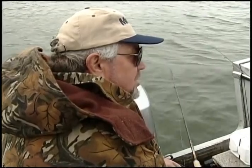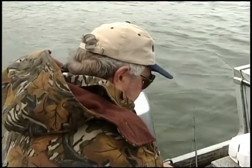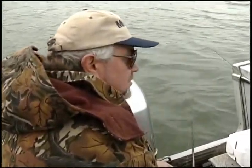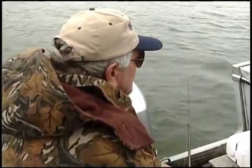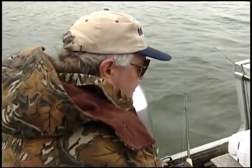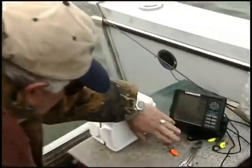With this type of jig, I want to flutter it, so I'm getting a little snap action and working it along the bottom. It's kind of a flat bottom right here at the moment, and then that will change as we go into a couple of these humps down below us. It seems that on these humps, that's where we're catching the majority of the fish. There's a couple of fish on the depth finder right there — just right behind that hump.